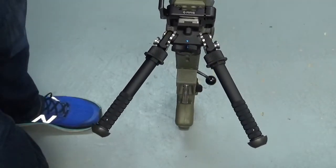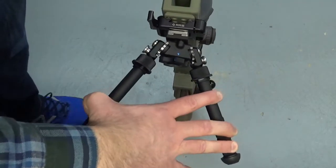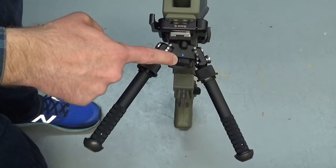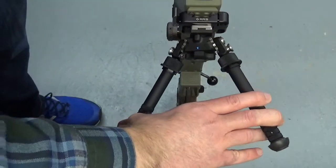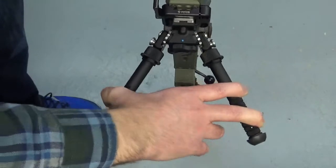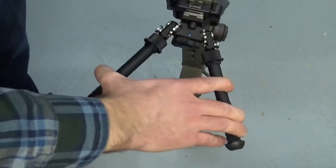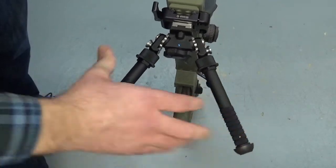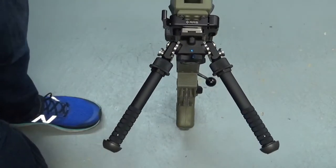Righty-tighty, lefty-loosey — you turn it to the right it tightens, you turn it to the left it loosens. But if you look at it, when you pan the rifle and turn the bipod this way so you're aiming to the right, the line stays centered. But when you pan it the other way, that knob loosens. So if I keep doing this, you'll see the knob unscrews. That's why as you shoot a match and shoot a bunch of different stages — you shoot a mover, you have to move the gun — this thing becomes super wiggly and you realize, oh crap, I need to tighten it back up.